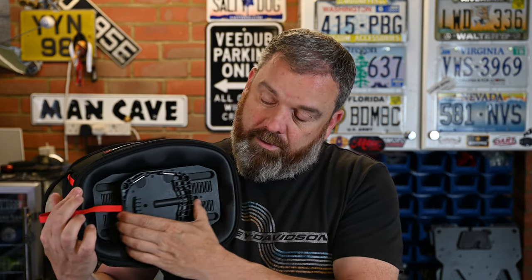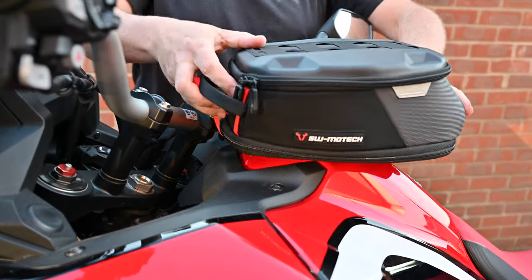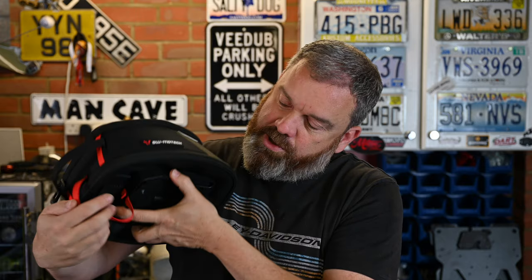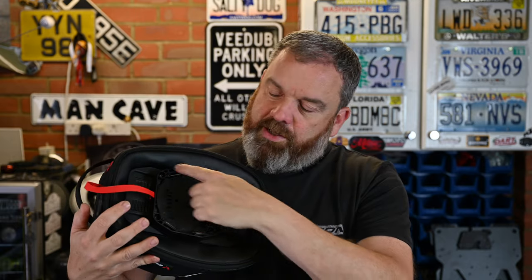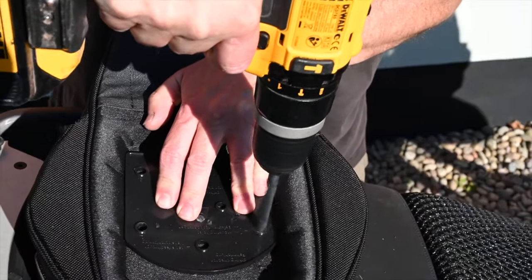The mount is bolted onto four pins on the bottom and can slide. Once you've loosened those four bolts, you can slide it backwards and forwards to get the bag in the right position. You can leave it loose, put the bag on, move it until it's in exactly the right position, then tighten the four bolts. That also means if you want to move this from one bike to another — as long as you've got a second tank ring — you can reposition it with no drilling at all.